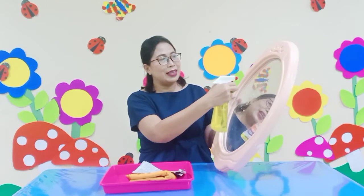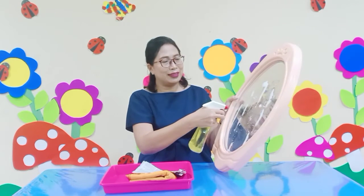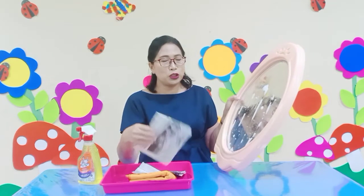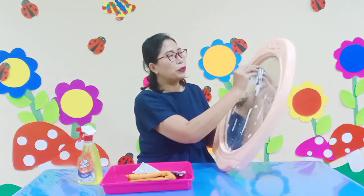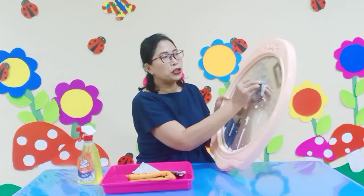Okay. The first thing that you have to do is you have to spray your mirror. Like this. Spray it. And then, you have to spray your mirror and get newspaper.